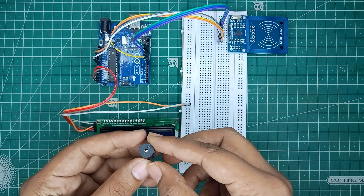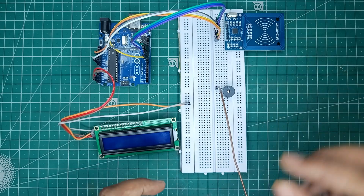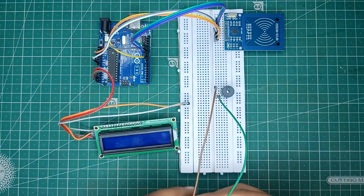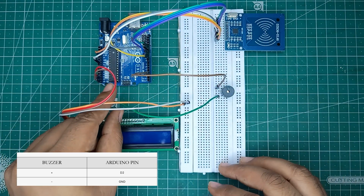Now let's connect the buzzer. Connect the buzzer on the breadboard. Then connect the plus side of the buzzer to pin 2 of Arduino Uno, and the other side to ground.